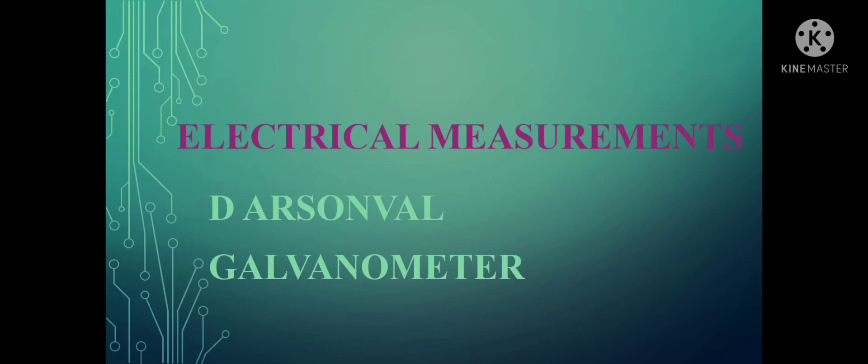Before entering into the topic, let me tell you something. Whenever we describe about any instrument, we need to follow a specific format. This format will help us in understanding the instrument concept easily, as well as it will help us in fetching more marks in our exams. That format is: we need to explain about its principle first, then about the construction of the instrument, then about its working, and then we have to list out the merits, drawbacks, and applications.